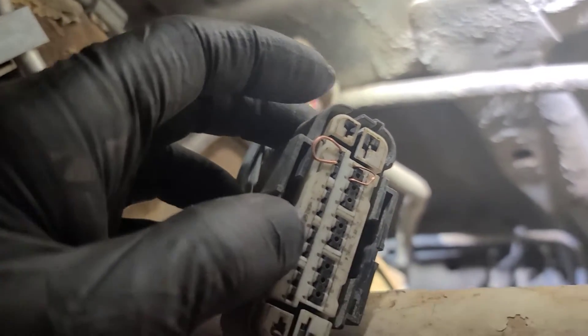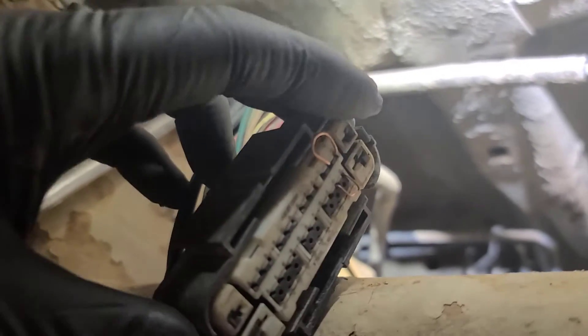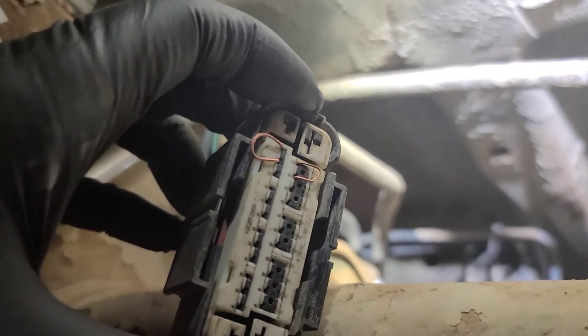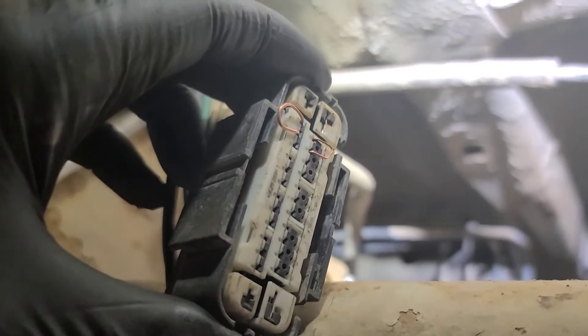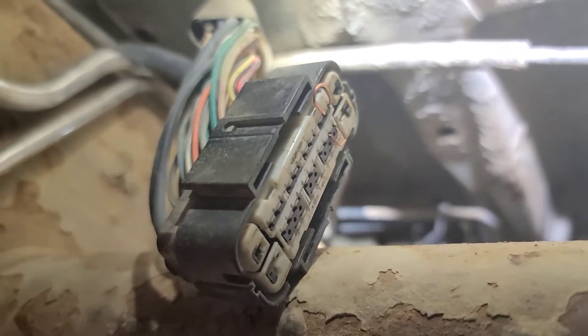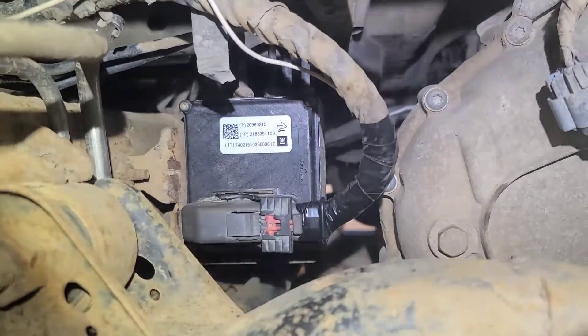Although the trailer brake module doesn't really need it to run, if this was a gas engine you would have to do this for sure — otherwise it wouldn't run, because the fuel pump driver module back there is CAN bus through this ABS controller. Blow out this connector, check the pin grip on the terminals, and put everything back together.